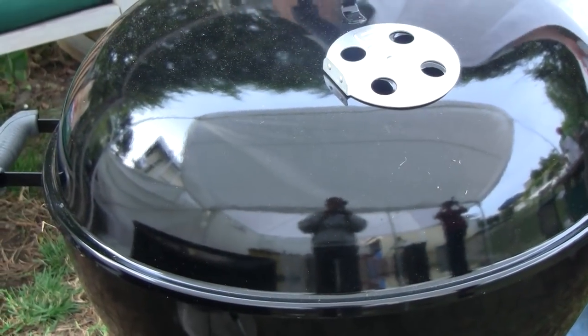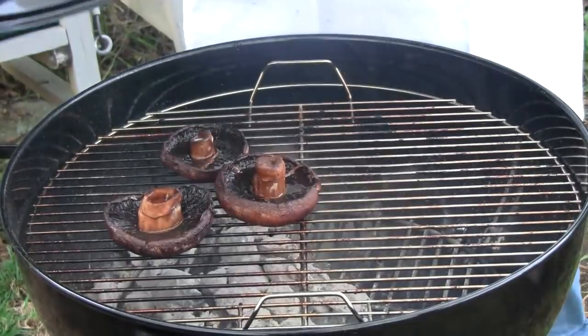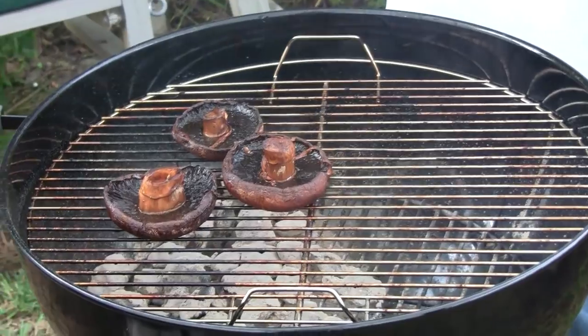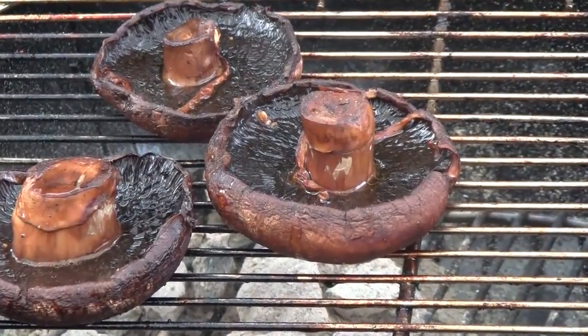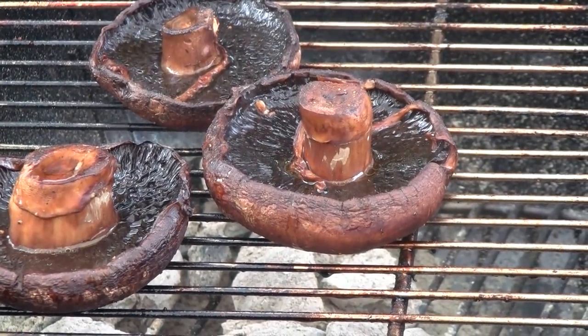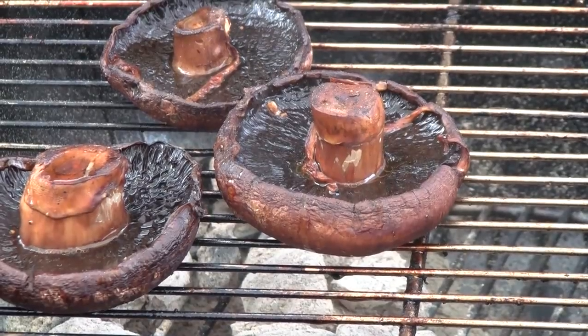Here we are at BBQ Dragon — apparently it's lawn mower hour; the entire neighborhood has started mowing their lawn right now. In any event, my portobello mushrooms are done. I put the lid on them to help them cook a little more evenly. You can see a lot of the juices and stuff showing up here — a lot of that's the balsamic and olive oil. So I'm going to pull them out and we will dig in.